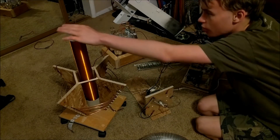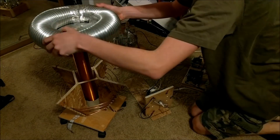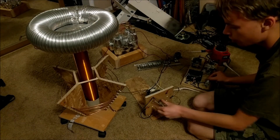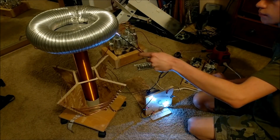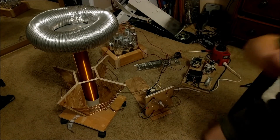Let me put the top load back on there. I'm going to keep adjusting some of the primary coil windings so that way I can get some optimum... I just got shot. Oh, that works. Whoa! Let me show you this close.